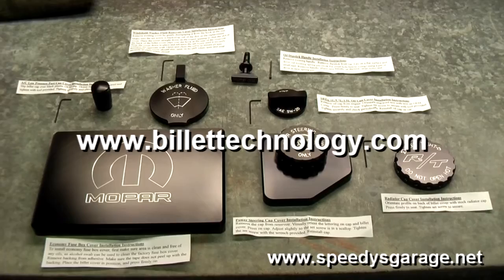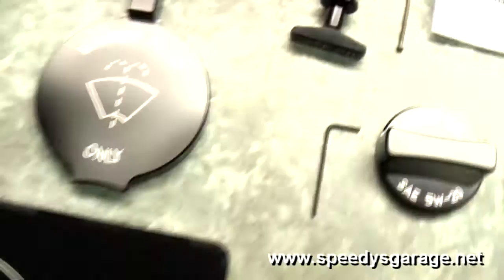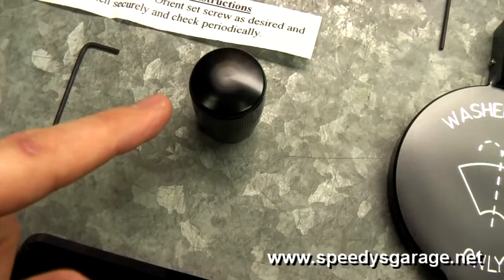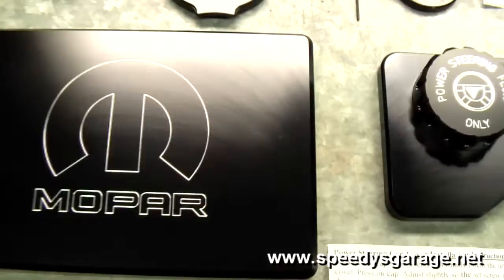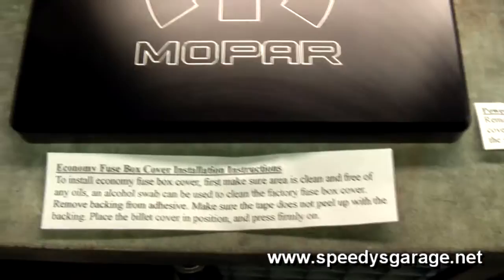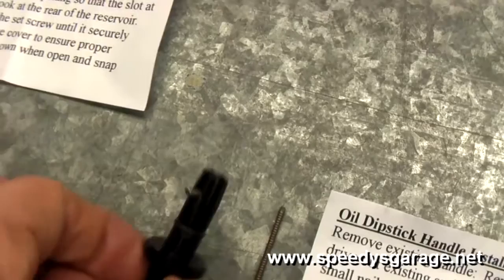Today at Speedy's Garage we're going to install an underhood dress-up kit from Billet Technologies on the project Orange Crush. These are anodized aluminum pieces — very high quality. As you can see, the engraving is precise and sharp. We've got the low-pressure air conditioner port cover, washer fluid dipstick, oil, radiator, power steering, and the fuse box cover with the Mopar logo. They come with instructions for each piece and even include the little allen wrench you need for the set screw.